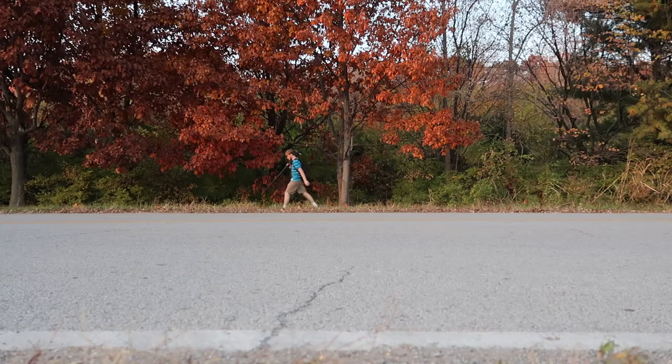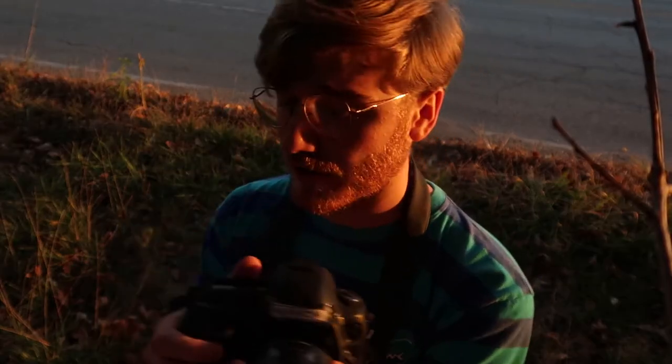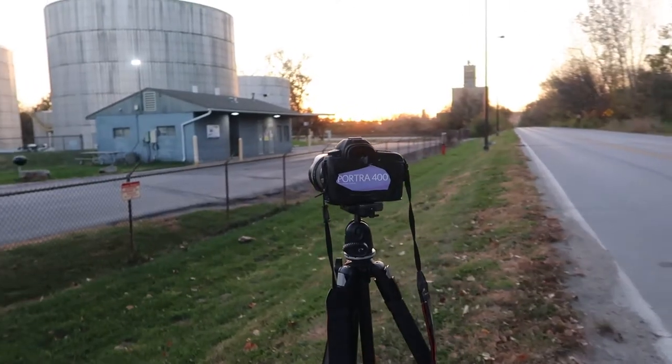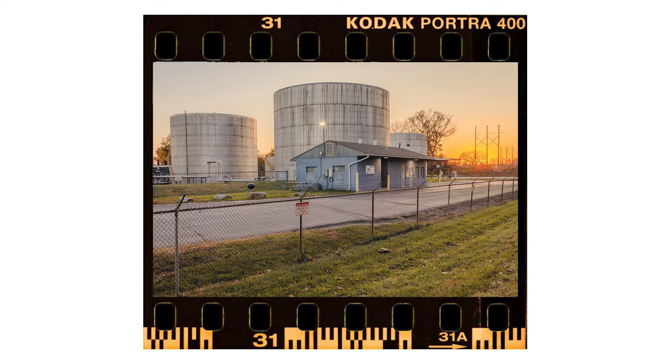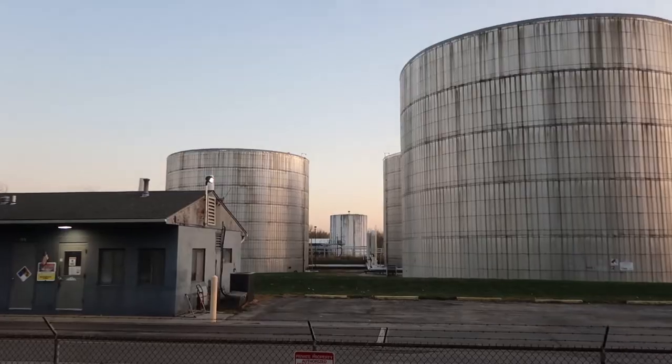The fifth rule is I can only take 36 photos on this SD card. Obviously that's just the true nature of a roll of film. I'm pretending this is 35mm — of course I've got the infamous Portra 400 in here. So 36 frames, I've got to work with that.